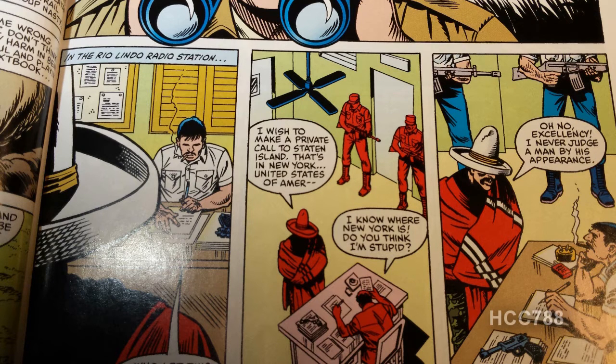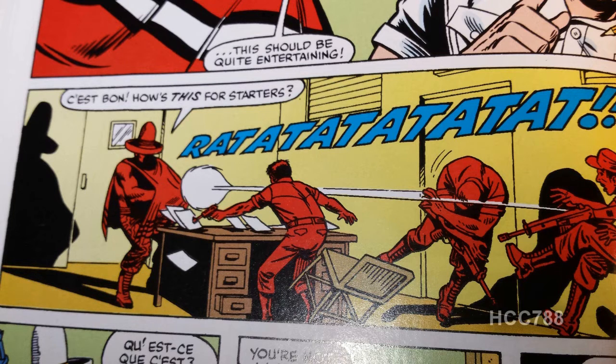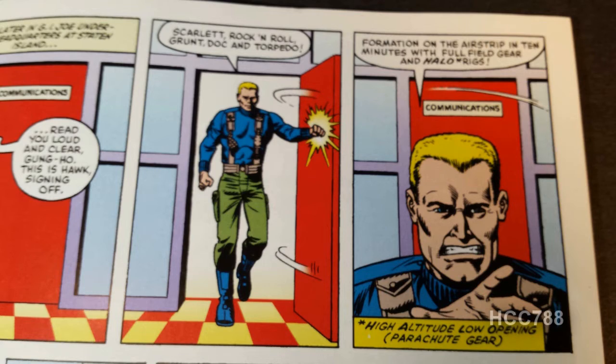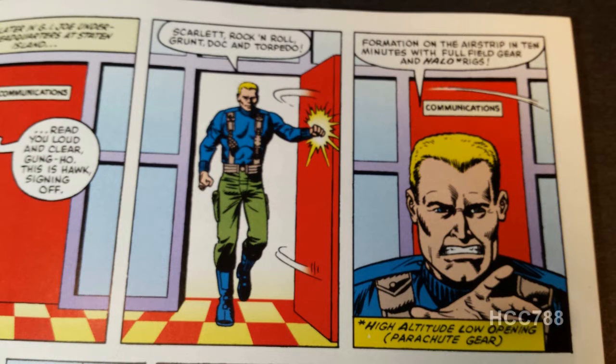Inside the radio station, Gung Ho, disguised with a sombrero, goes in and asks to make a phone call. He and the guy in charge exchange insults, the guy orders guards to shoot Gung Ho, but Gung Ho shoots them instead. Back at the Pit, Hawk gets the call from Gung Ho and orders Scarlet, Rock and Roll, Grunt, Doc, and Torpedo to get their gear — they're going to rescue the other Joes. I need to point out the extremely ugly tiling on the floor of the Joes' locker room in the Pit. There's also a coloring error: Hawk is colored with a bluish shirt instead of a green shirt. I actually like that — it's not a bad way to distinguish Hawk from the other Joes who all wore almost the same uniform.